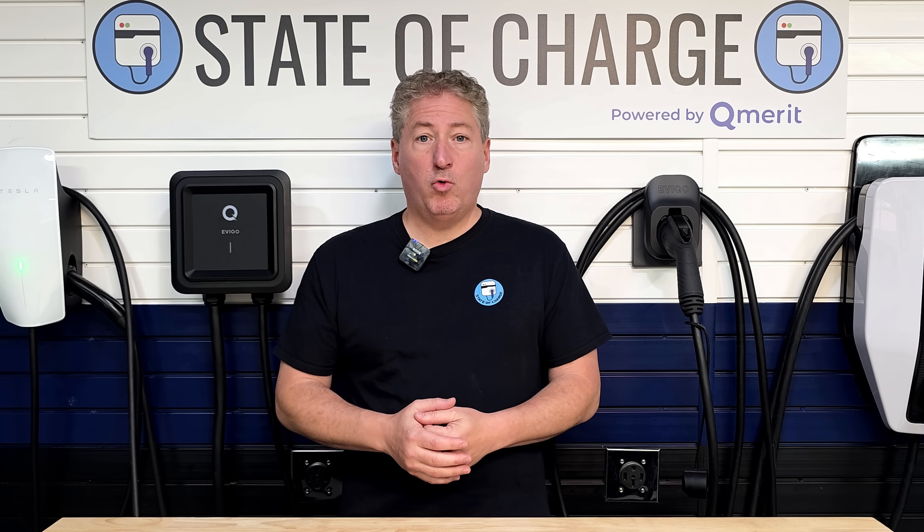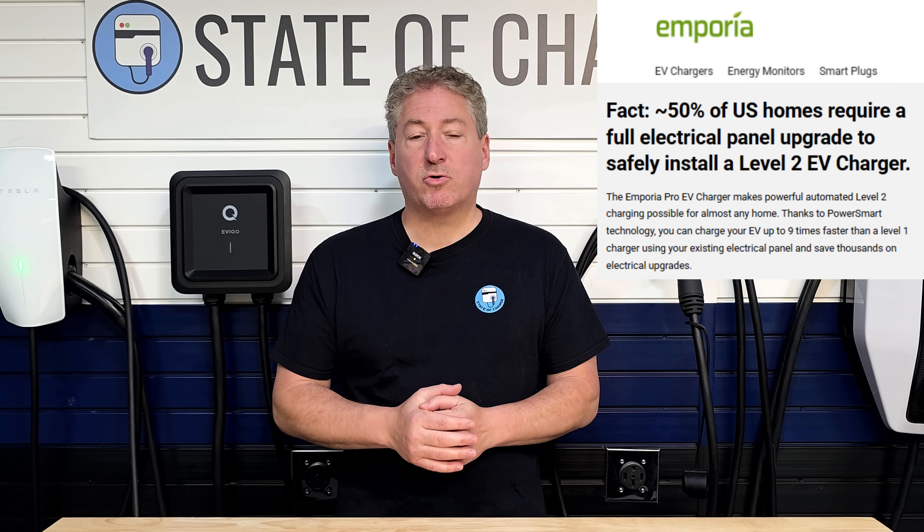For many Americans, one of the biggest impediments to getting an electric vehicle is the ability — or inability — to install home charging equipment. Around 50% of homes in the United States cannot install a high-powered EV charger without a very expensive service upgrade, because many homes have a 100-amp or 150-amp main service panel that doesn't have the capacity to add a 40-amp or 48-amp charger.